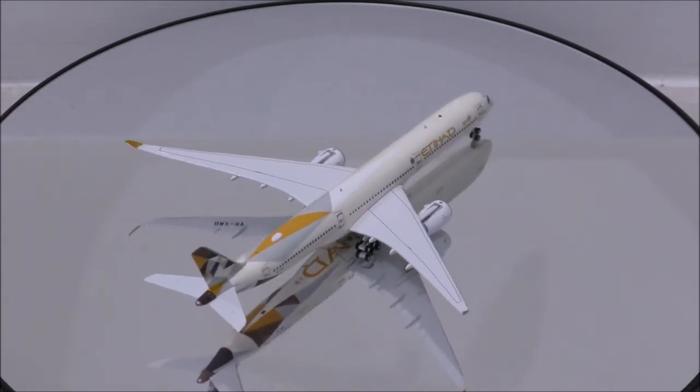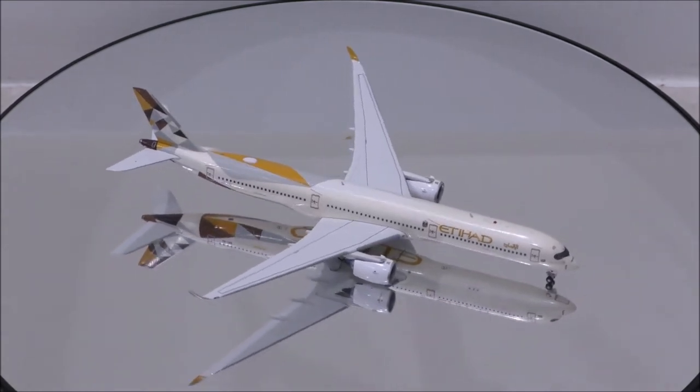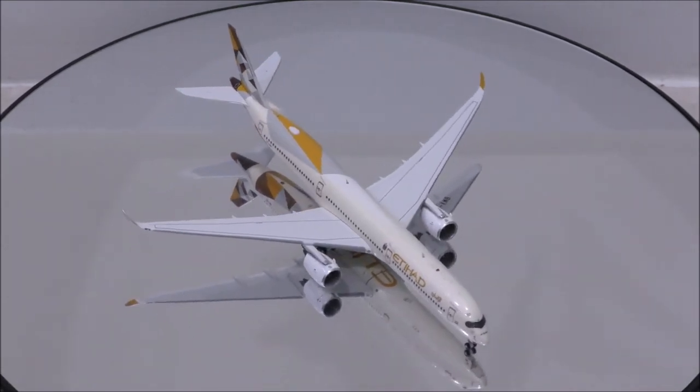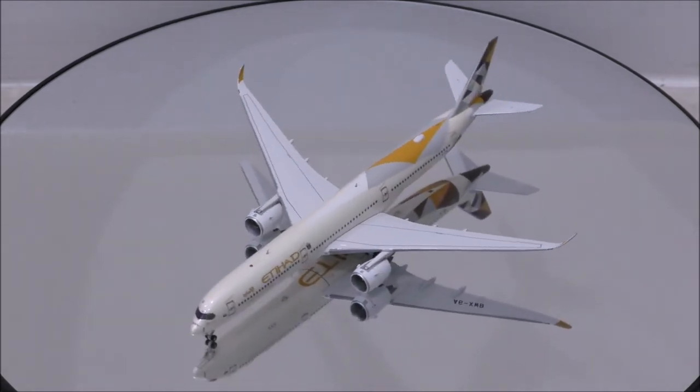The mold is simply fantastic. It is the most accurate mold as of today compared to other A350 molds in the market. It has 3 areas on top and 2 on the bottom, but the holes for the areas are just a tiny bit too big.